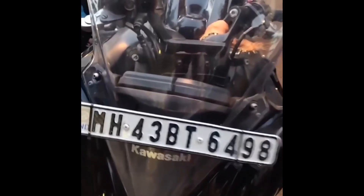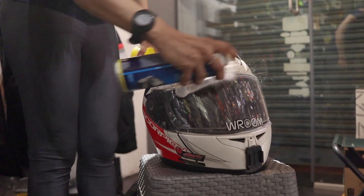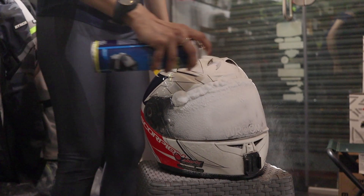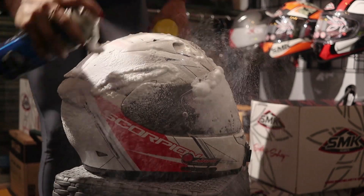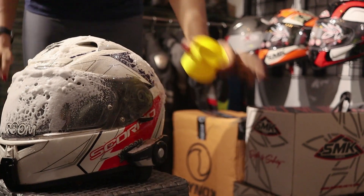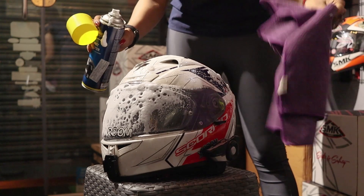Look at how clean and good it is! So let's clean this helmet now. You don't have to worry if your Bluetooth device is on — if the foam is on there, it will not make any difference, so don't worry about it. You just have to spray a little and then wipe with a microfiber cloth.